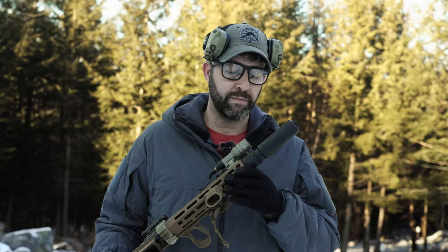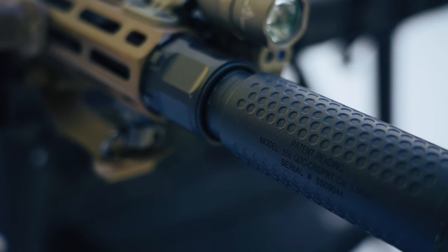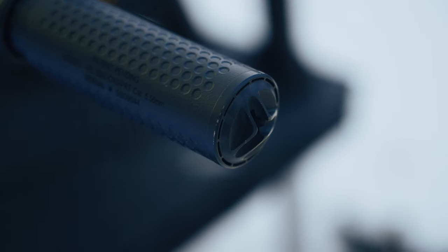I know that the locking mechanism and how it locks onto the muzzle device is pretty bomb proof. So for a hard use can, I guarantee this one comes in at number one. We'll put some rounds through it and I'll give you my opinion on this thick and juicy suppressor that costs way too much money. It's expensive.